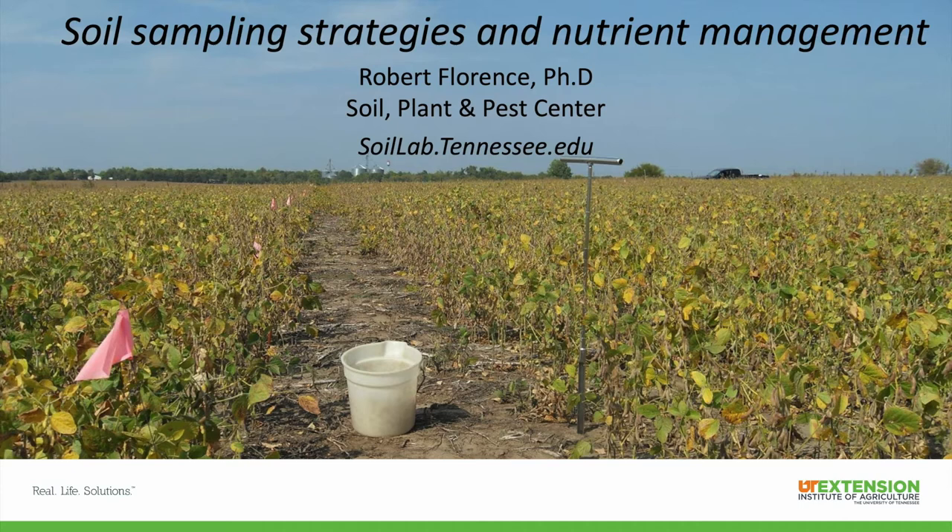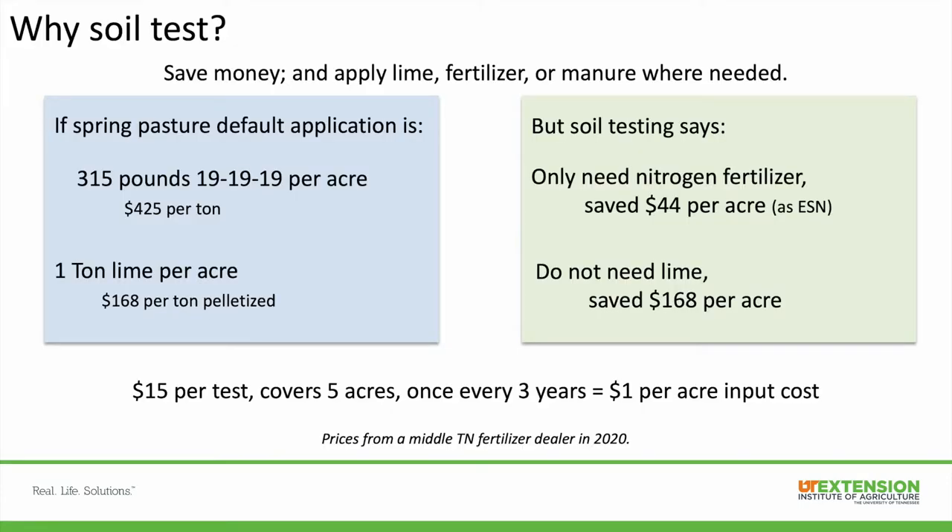I'd first start off with the attention grabber which answers the question: why should you soil test? You should soil test because it will save you money — you'll apply lime, fertilizer, or manure where it's needed at the right rate.